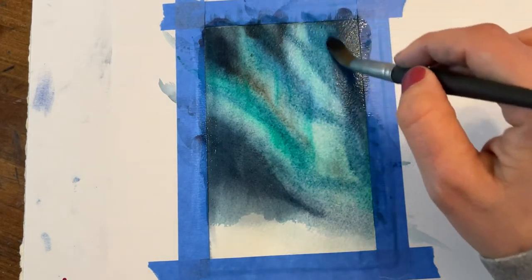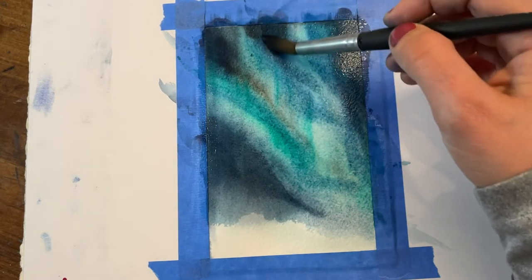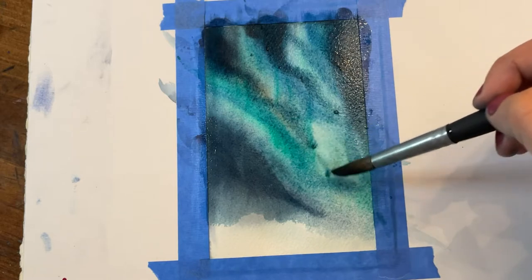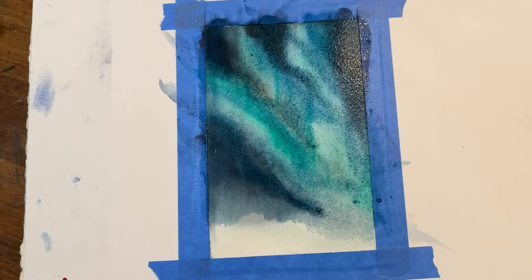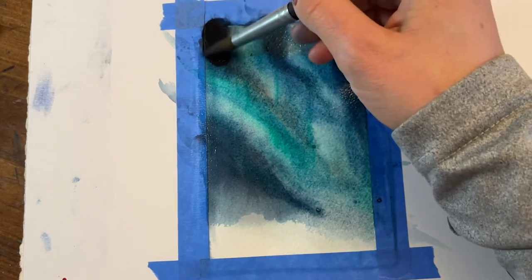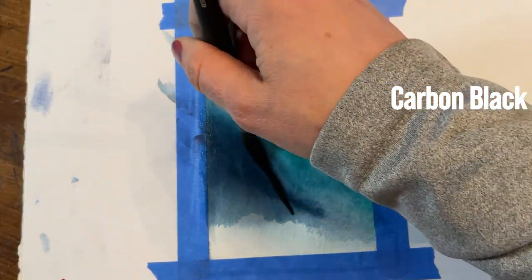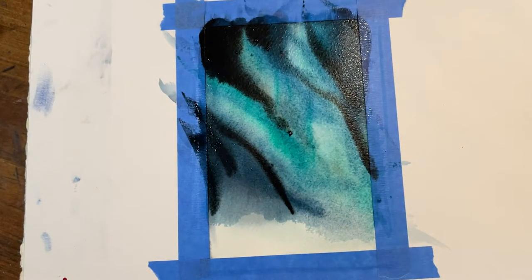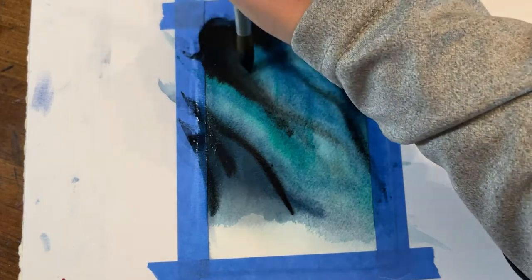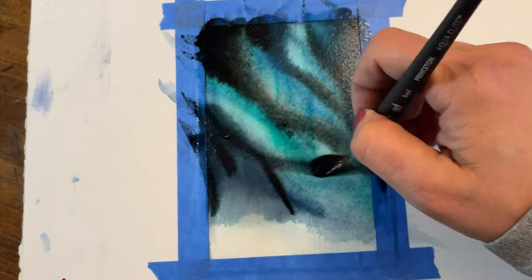All my supplies are linked in the description. If you need a refresher or are looking for links to these specific materials, you can find my brushes, paint colors, and paper in the description, whether in the YouTube video or on Facebook. Here comes the carbon black — you can see this is really going to start to deepen and darken those areas, and the darker our negative space goes, the brighter our light beams and the phthalo green and cobalt blue areas start to become.